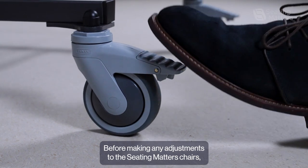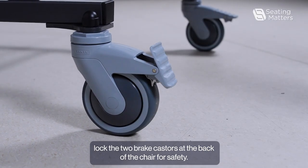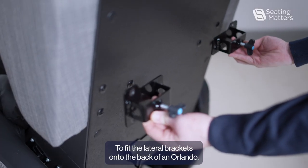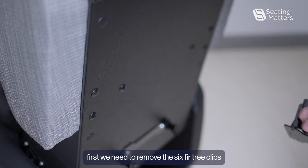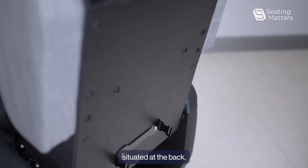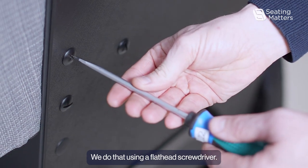Before making any adjustments to the Seating Matters chairs, lock the two brake casters at the back of the chair for safety. To fit the lateral brackets onto the back of an Orlando, first we need to remove the six fir tree clips situated at the back. We do that using a flathead screwdriver.